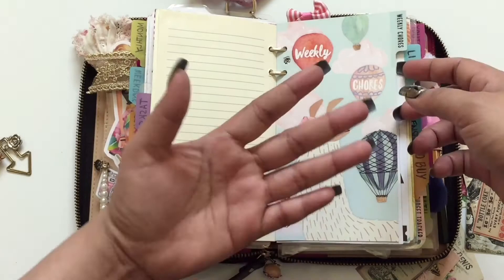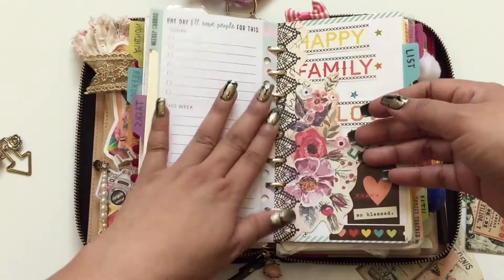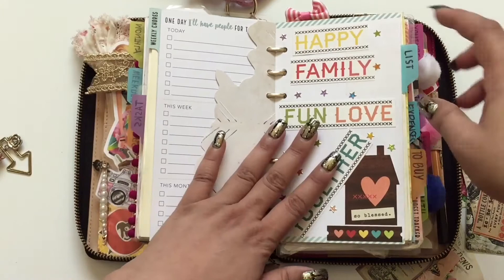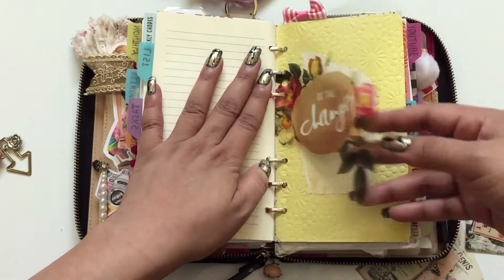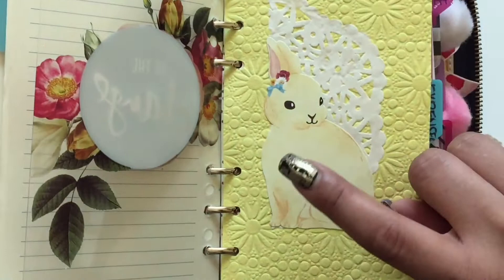I still haven't filled in the weekly chores — I've kept this insert for three months without filling it in, just adding clippings. Every page I turn, I want to feel happy with lots of characters and things to see. Next is a grocery list insert with an ephemera camera, a self-care section, and a wish list that I haven't completely filled in yet. Then another clear divider from Heidi Swapp with textured paper and die-cuts from Daiso plus a doily.